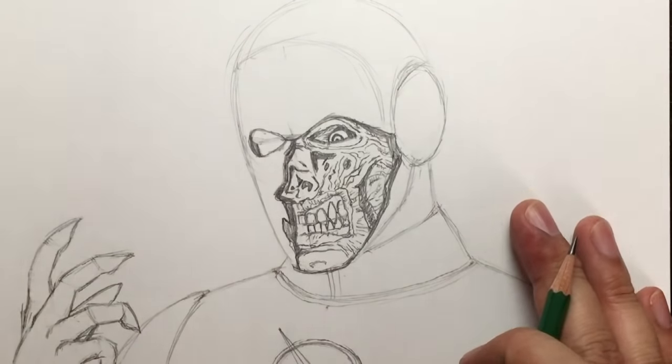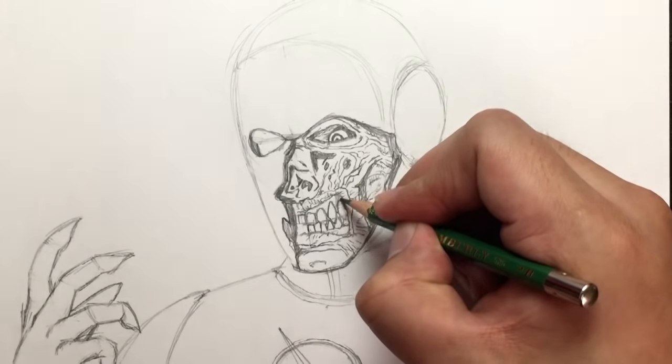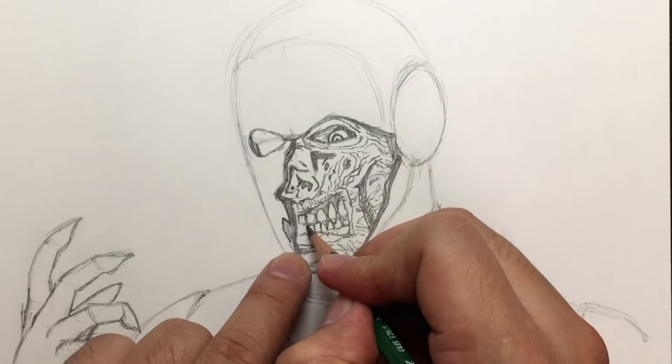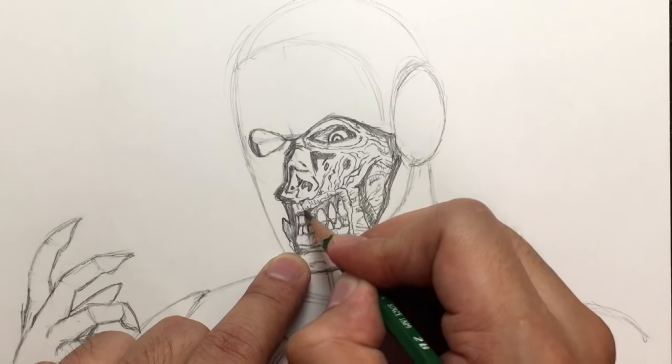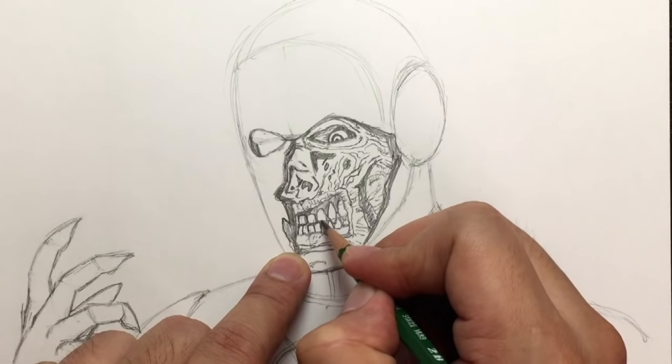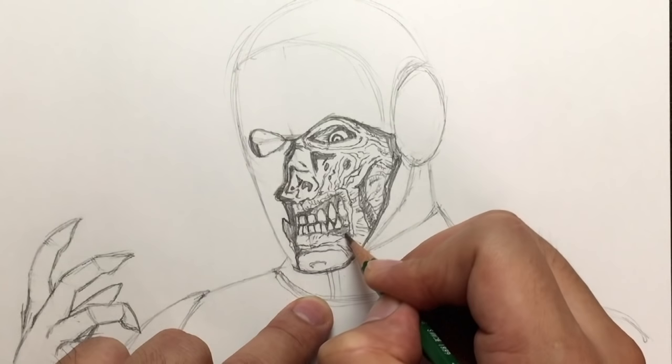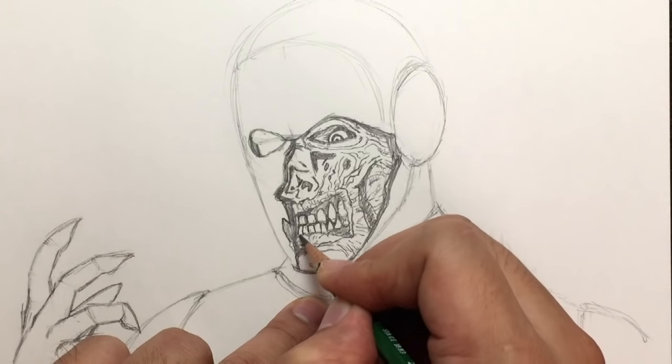You want to make this part of the face as gory as you can, and darken those gums too. Finish drawing the teeth on this side — I kind of forgot to do that, so make sure those teeth are drawn in and those gums are blackened.